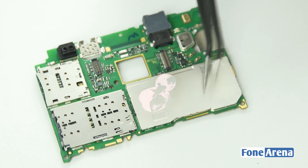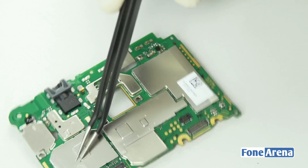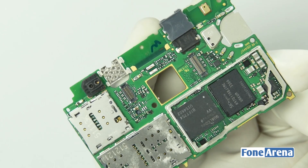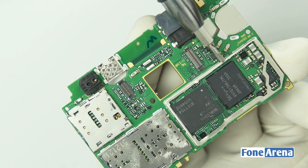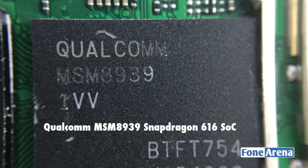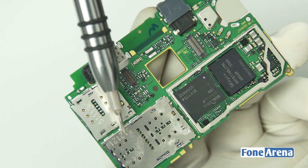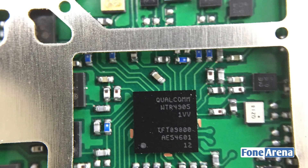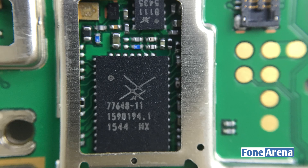Let's go ahead and remove the metal shielding over the chips in the logic board. At the front of the logic board, we have the proximity sensor, 3.5mm audio jack, SK Hynix 16GB memory module, Qualcomm MSM8939 Snapdragon 616 SoC, dual SIM card slots and a micro SD card slot. At the back side of the logic board, we have the Qualcomm RF transceivers and power controller ICs.